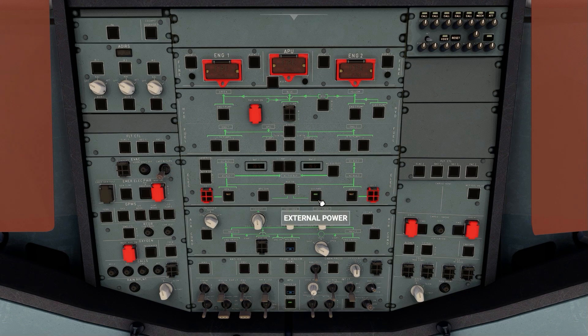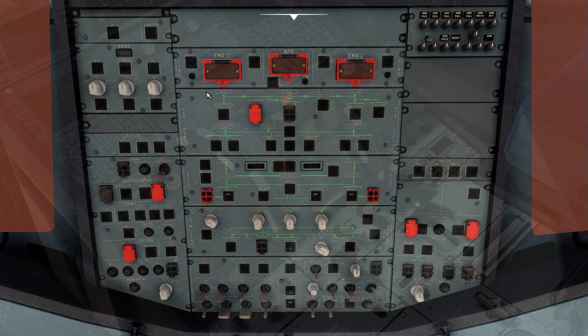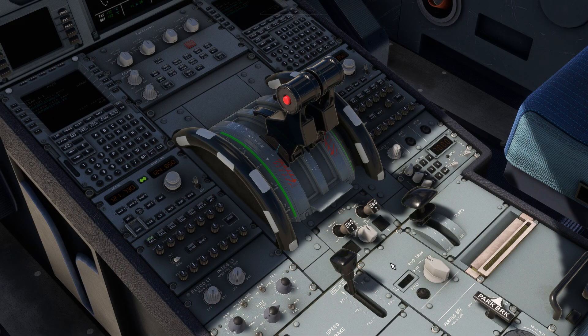Before we move down to the pedestal, we're going to set the ADIRS to NAV mode. Now on the pedestal, let's set the engine mode to ignition and flick on the engine two master switch.